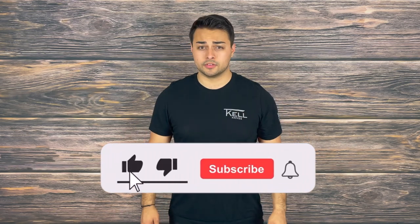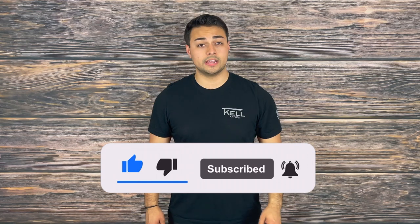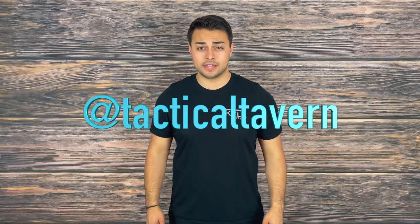If you found value from this video make sure to drop a like, share, and subscribe because it helps grow the channel. While you're there, turn on post notifications so you are the first to know of new videos coming every Tuesday and Thursday. Also take a moment to follow us on Instagram at Tactical Tavern to get a behind the scenes look at new gear, the testing process, and some fun videos you won't find here. With that being said, my name is Tomas Salas — thank you for watching. I will see you in the next video and remember: be prepared, be practical, stay tactical.